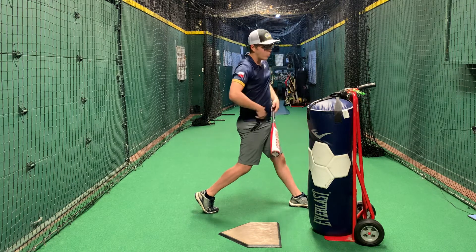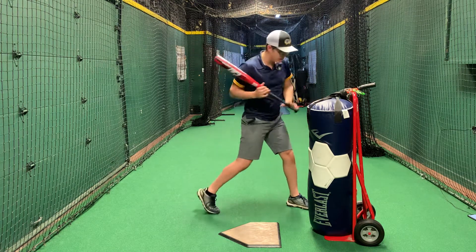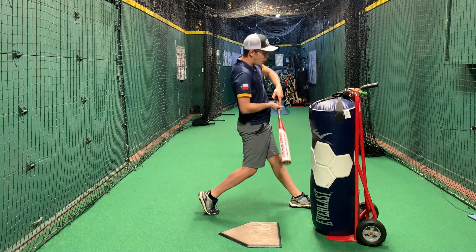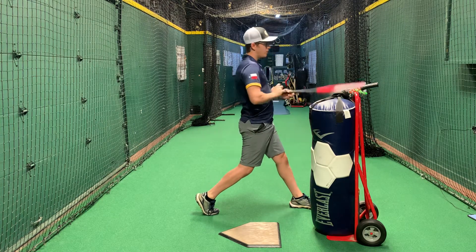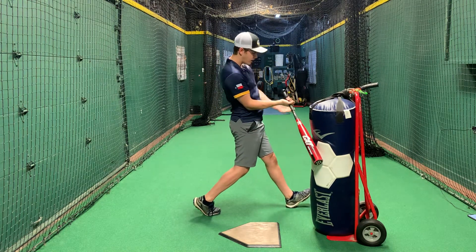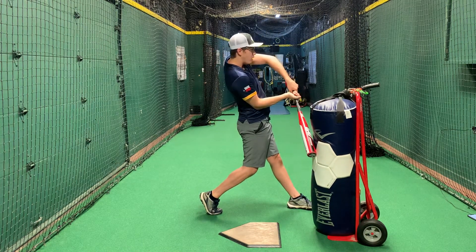We also want to make sure that we're trying to transfer 100% of our weight right when we make contact with the ball. To do this, we want to extend our front knee right at contact. So right when you hit the ball, try to extend this front leg while staying in your posture. Also, avoid rolling over on the front foot or making contact with the front foot up. Have the front foot firm on the ground so you can transfer all of your weight into the ball.